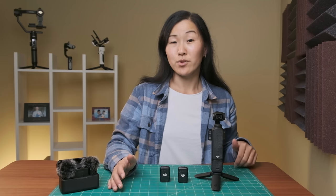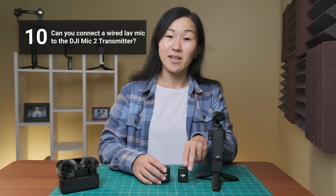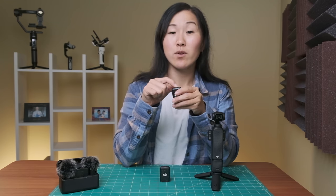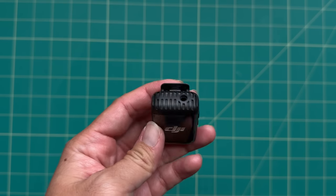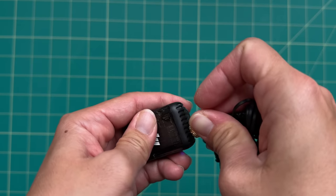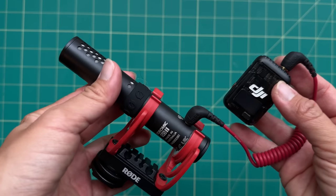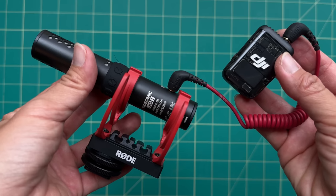Now we've gotten to the section about connecting other microphones to the DJI Pocket 3. Number ten, can you connect a wired lavalier microphone to the DJI Mic 2? Yes, you can. On top of the transmitter there is a 3.5 millimeter microphone jack, and you can connect a wired lavalier microphone. You can also connect other microphones like shotgun or directional microphones. Unfortunately, the DJI Pocket 3 combos do not come with a wired lav mic or any other external microphones, so this is something you will have to purchase separately.